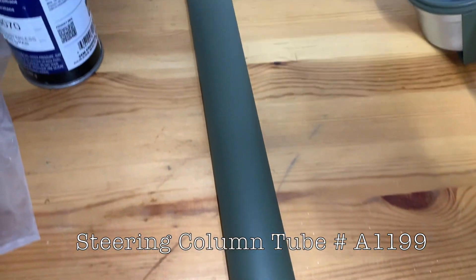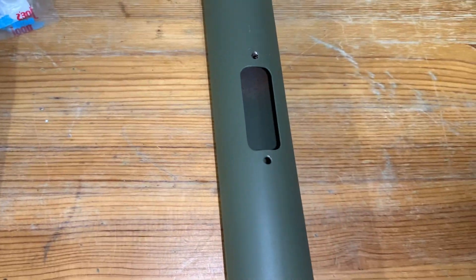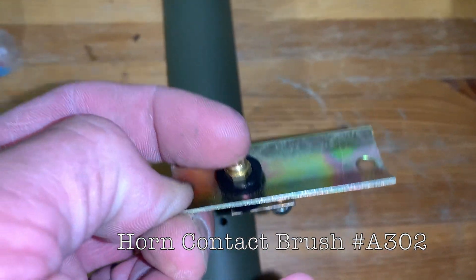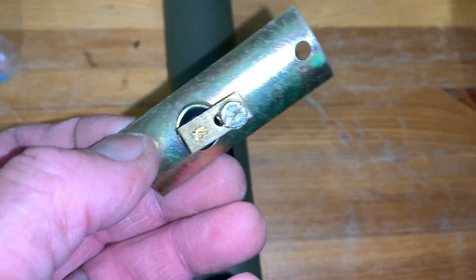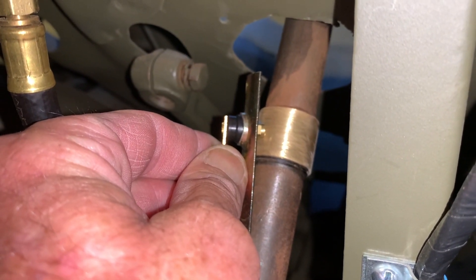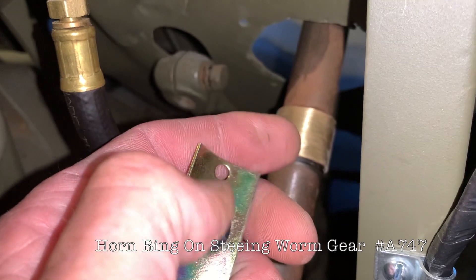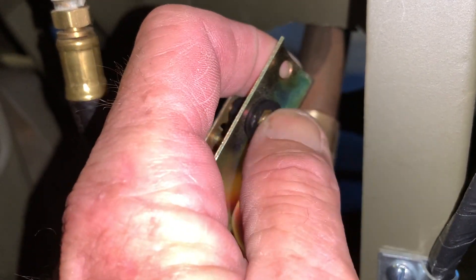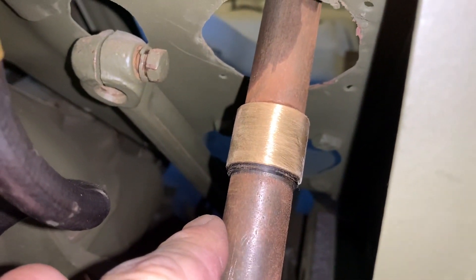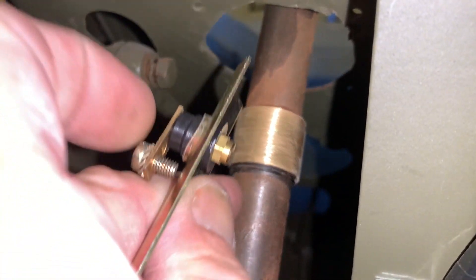I've got my steering column tube here, part number A1199, all primed and painted up with Ron Fitzpatrick Jeep Parts paints and primers, and cleaned up on the inside as well. Here's a very important component — this is your horn contact brush, part number A302. Make sure you get a quality one because there are a lot of reproductions out there that really just fall apart when you install them. This brush connects to the copper ring, and the horn ring on the steering worm gear is part number A747.